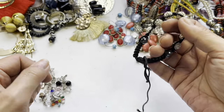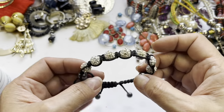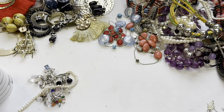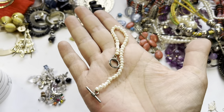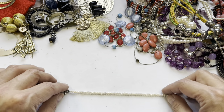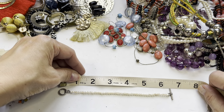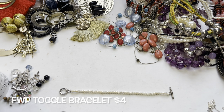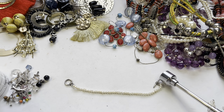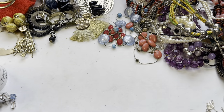Here is another bracelet on a cord with beads on it — this will be a craft item. Here is a toggle bracelet with little freshwater pearls on it. That's cute, very cute! It looks really small, maybe for a child — about six and a quarter inches wide.